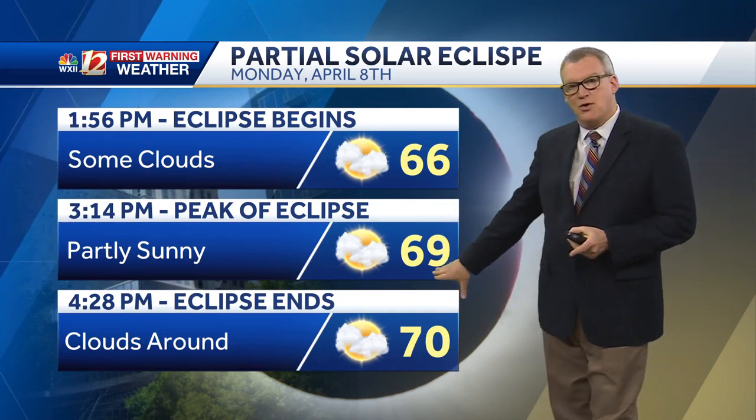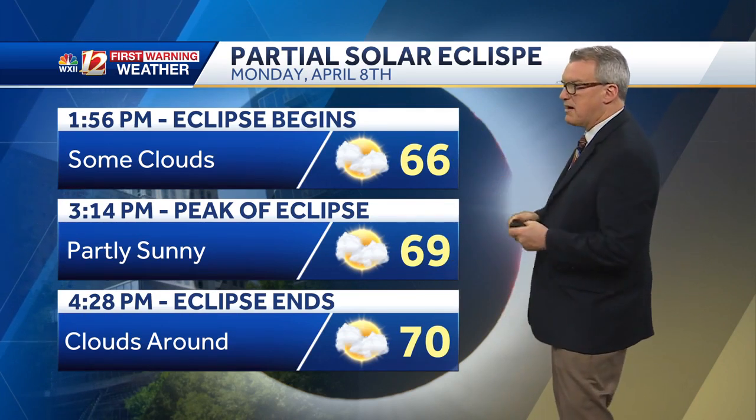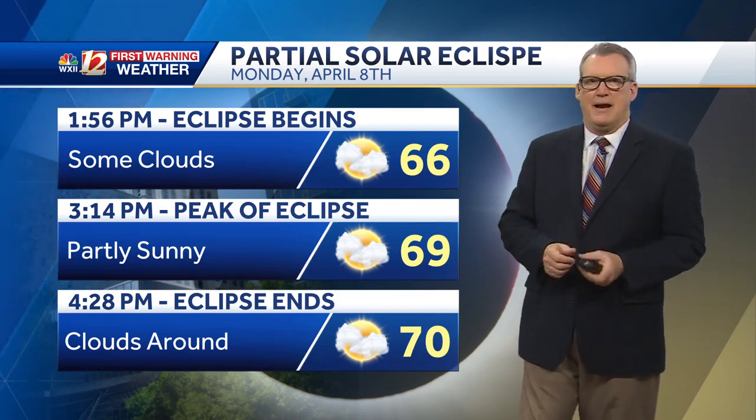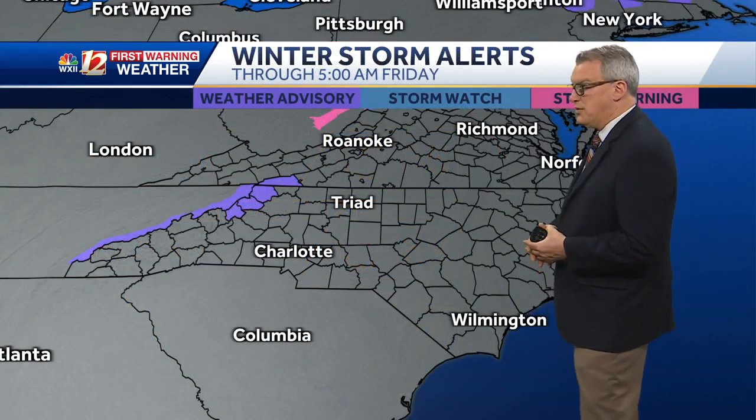Our forecast actually warms things up again after a cool weekend, with temperatures near 70. Right now I'm going with partly cloudy conditions — perhaps some optimism — but that could change. Make sure you stay with us through the weekend.